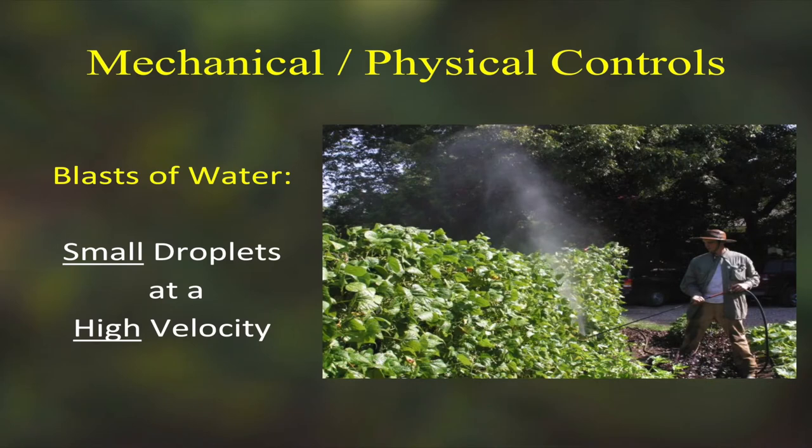Another mechanical physical control is a blast of water. There's a device that used to be on the market called the water wand — it produces small droplets at high velocity, the opposite of a regular watering device. Here it is on some pole beans going eight feet in the air, blasting mites and aphids off the undersides of leaves. Dr. Dries, a former extension entomologist, did a study in Houston showing that blasting aphids once a week kept them under control on susceptible plants. You don't have to get them all — you just want to reduce their numbers.